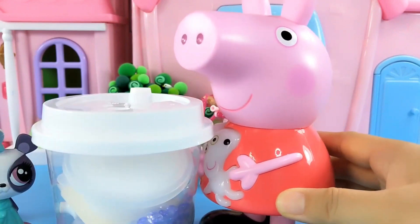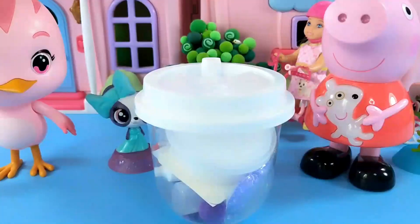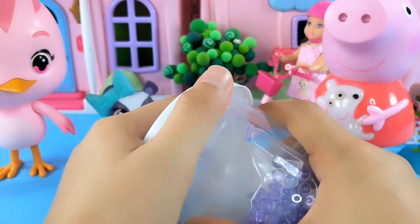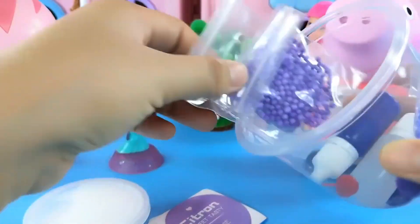Let's do some crafts together. Okay, let's start now. This is a chubby craft box. Let's open its lid first. This is glue, these are stickers, this is foam macarons, and there are also shiny beads. This is paint, and this is glue.